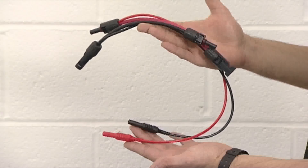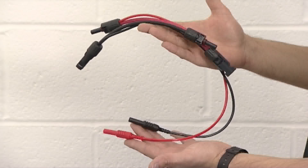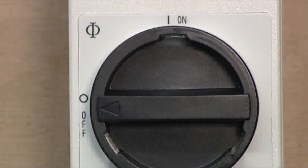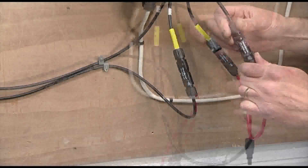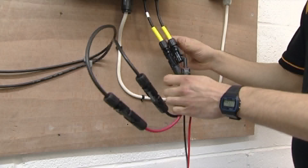Using the supplied DC test leads, DC power measurement is fast and simple. Before commencing any testing on the installation, the array must first be isolated. Turn off the DC isolator, disconnect the string cables from the inverter, connect the power clamp PV test leads to the string cables and the power clamp, and reconnect the inverter.